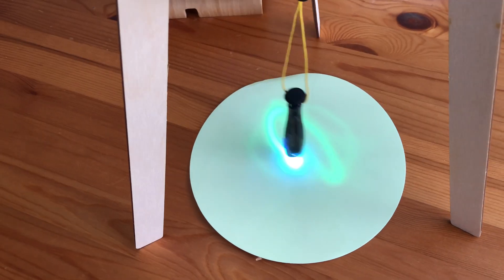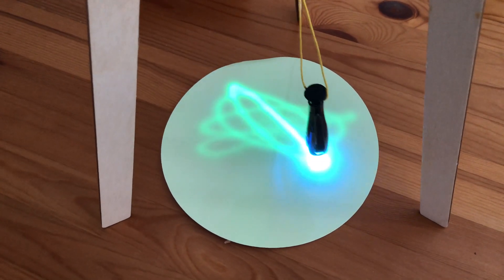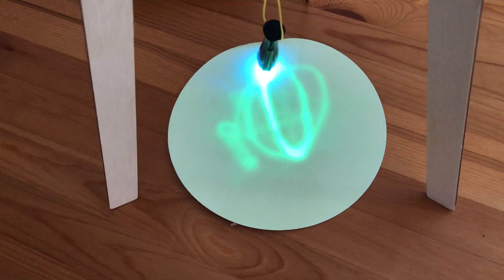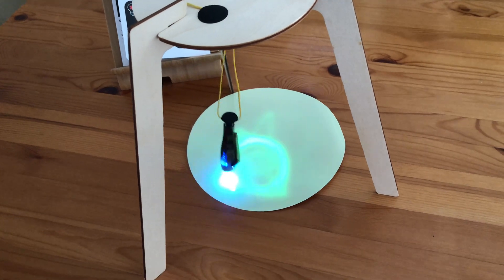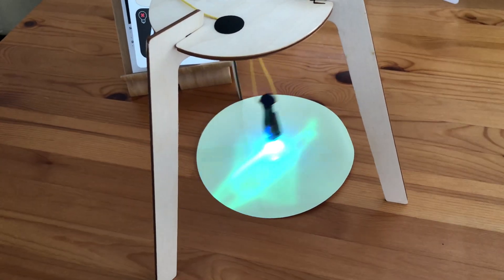The reason why the phosphorescent paper retains the light from the UV light bulb is because it contains molecules that return the energy of the photons they absorb out of a small delay. Light emits photons.